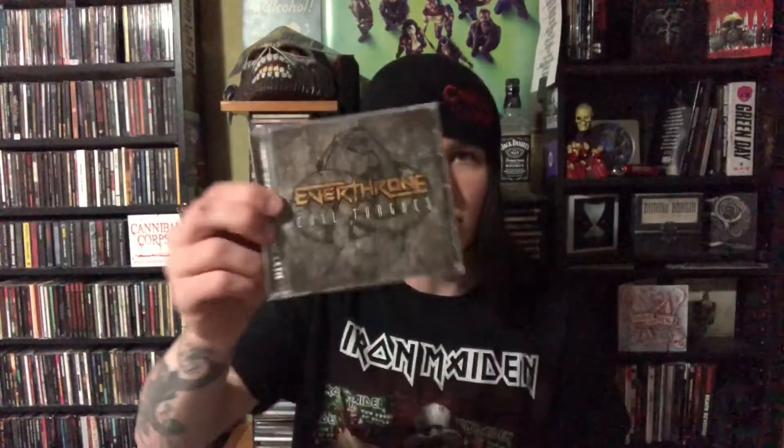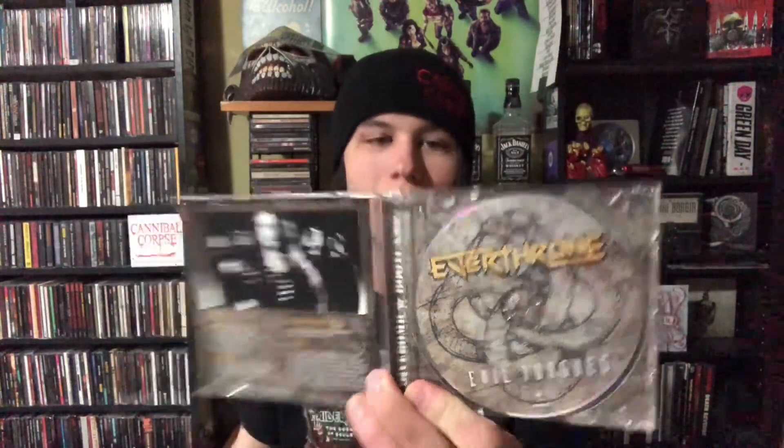Next up are the three CDs that came in the box. First up is Evil Tongues by Everthrone. This is like power metal mostly, kind of in the vein of bands like Sonata Arctica or Syro, which I talked about in a previous video. But there's also quite a bit of metalcore influence. I know saying that is going to turn a lot of people off, but I think it's great — it's a great combination. It flows smoothly, and the metalcore part of it is not oversaturated. It's not super breakdown-y. So give it a shot even if you're not a metalcore fan, because I think you might like it.